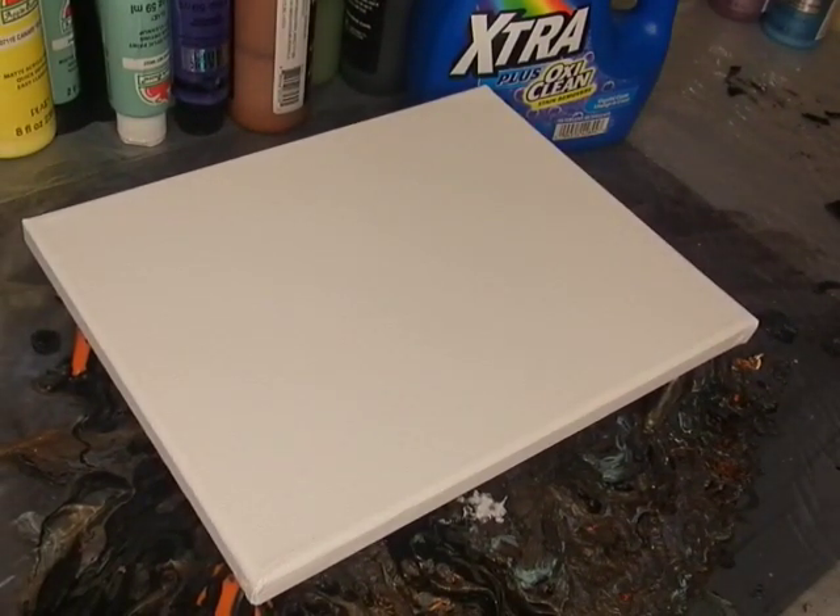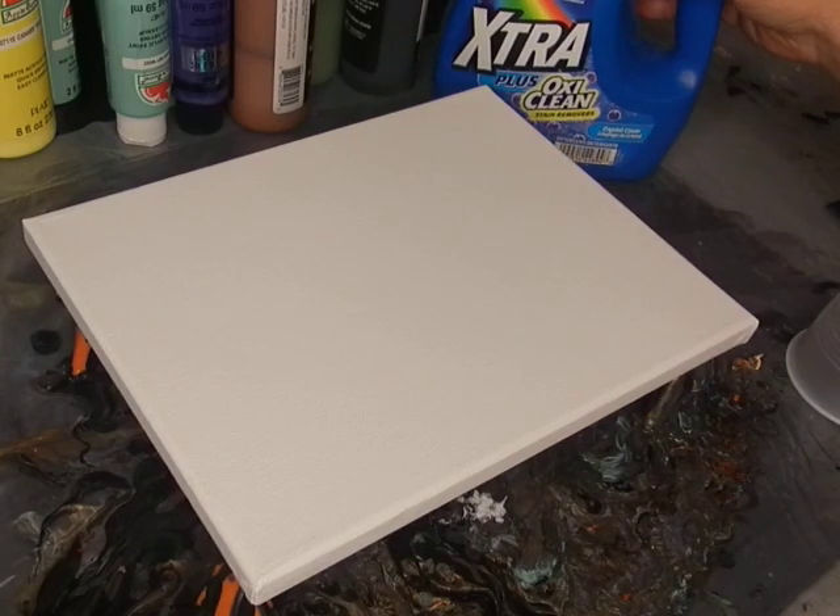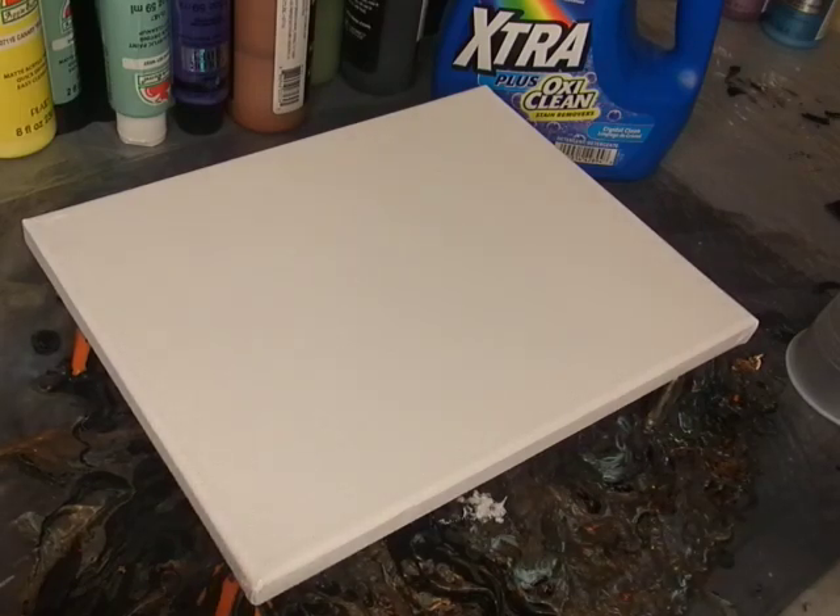Hey guys, welcome back. So in the video before this we mixed up the white to see if the laundry detergent, which is blue, would discolor the white, and it didn't. Then we did a video mixing our primary colors — blue, yellow, and red — with our laundry detergent. Now we're gonna do a pour, but we're gonna do something that I haven't done yet with the laundry detergent.